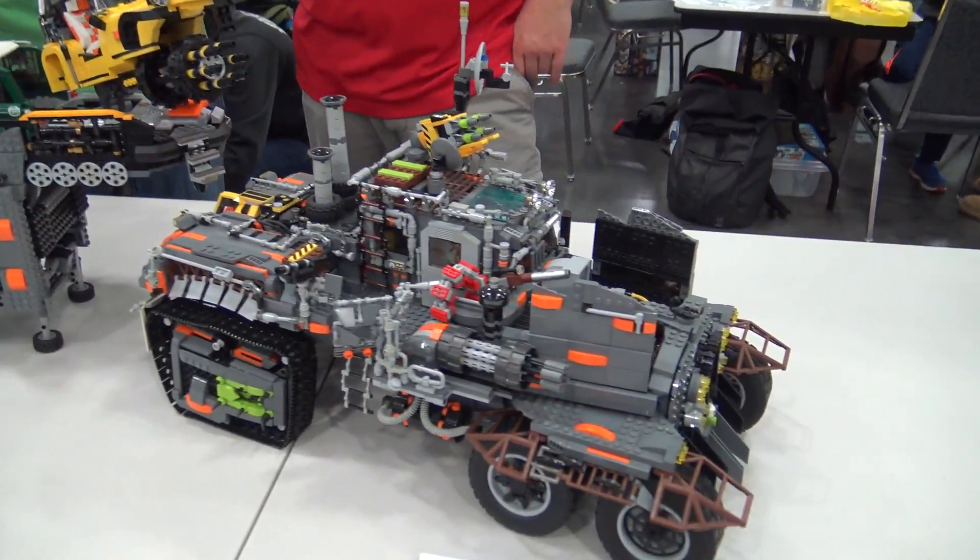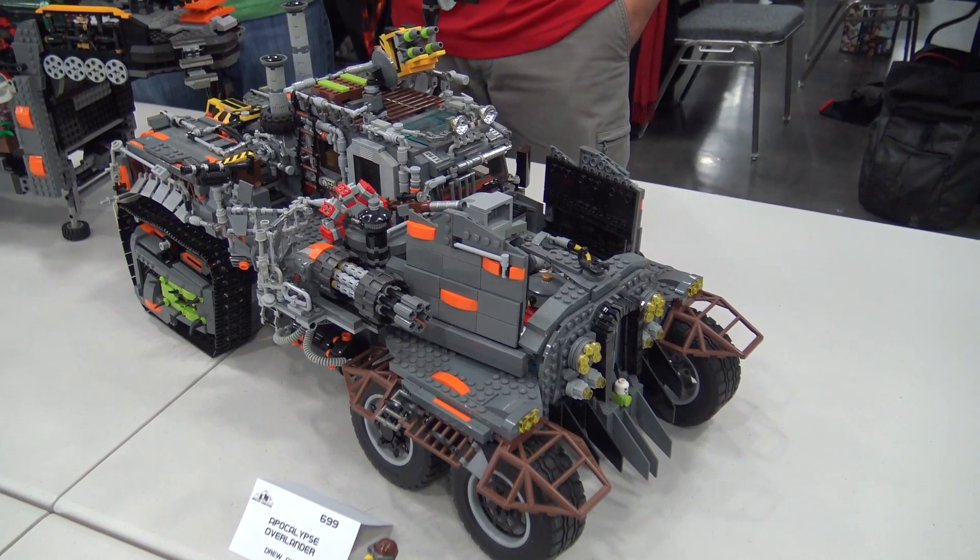This is so creative and I love all the details you put in there — thank you so much for bringing it out to the show. Thank you very much, appreciate it.